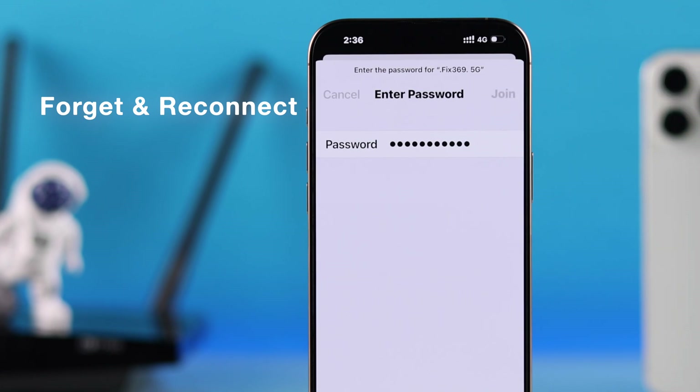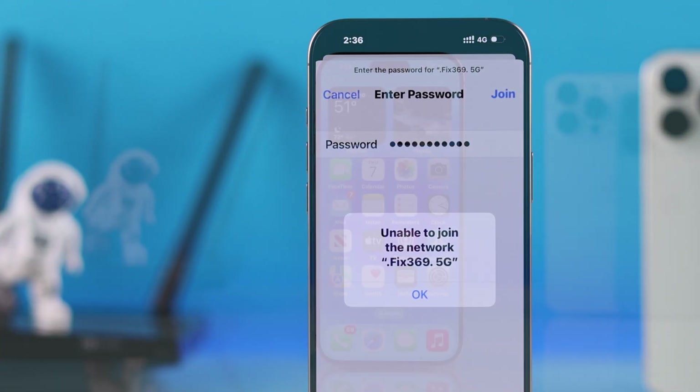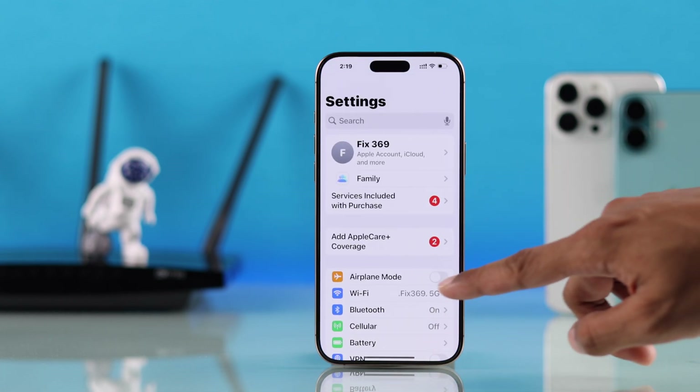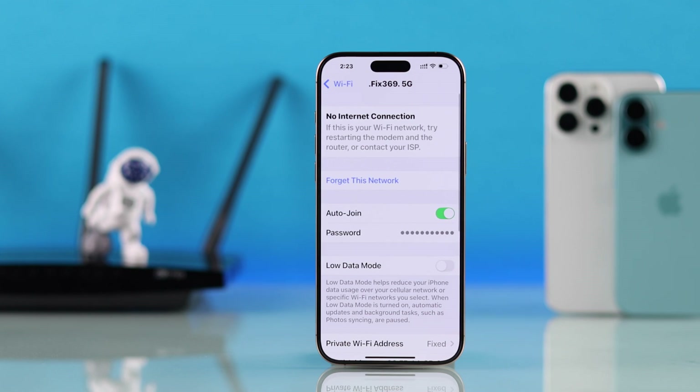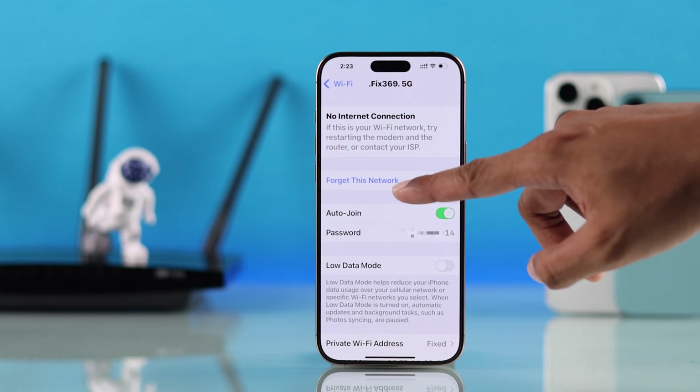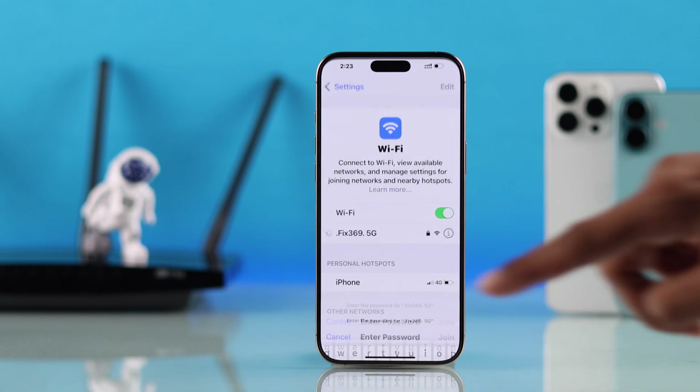If the problem persists, what can fix it is forgetting your Wi-Fi network and reconnecting to it. To do that, open Settings, go to Wi-Fi, tap on the info icon, and before selecting 'Forget This Network', you can tap on the password and check if it's correct. Then go ahead and forget this network and connect back to it.